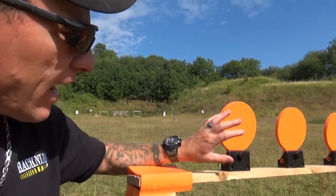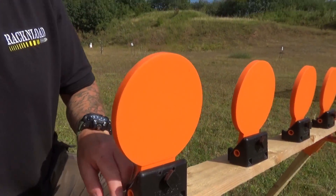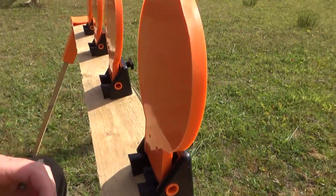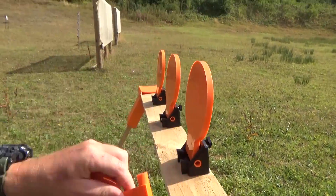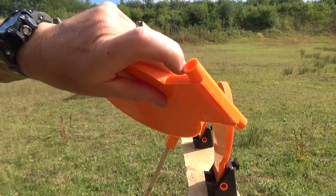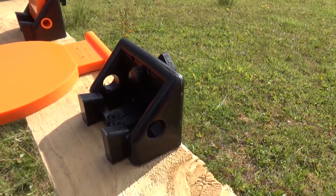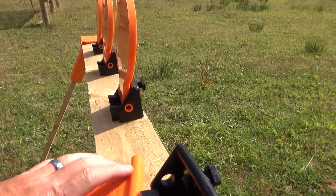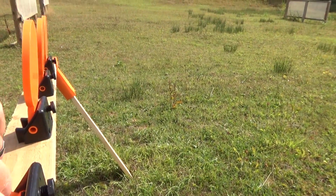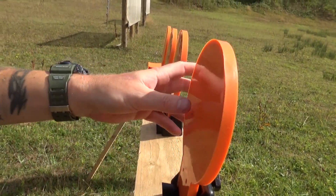The kit you get is basically the targets as you can see and the bracket, which you just screw down. You don't get the timber — you have to source that yourself. I'll show you how they come out — they just pop out like that. They've got these rubberized squashy rubber bits that go into the holes. This is an in-the-field test, so bear with me. Pretty easy to assemble, not one-handed though — there we go, just pops in like that.